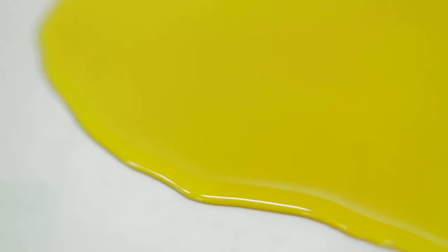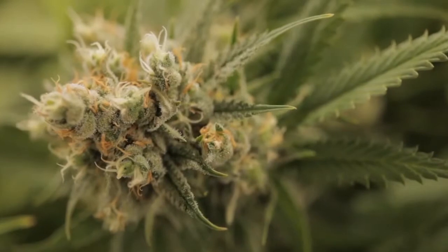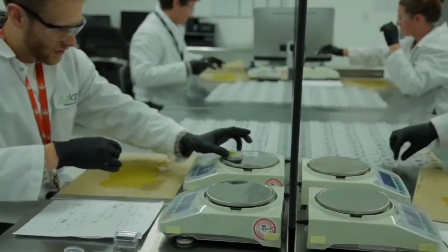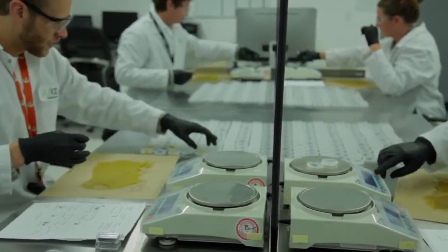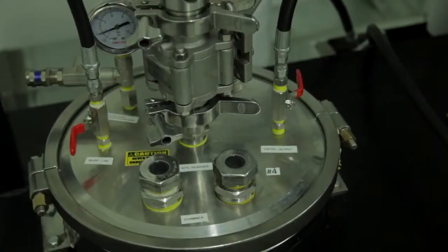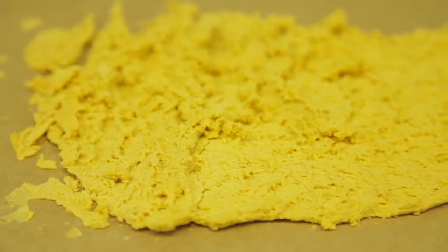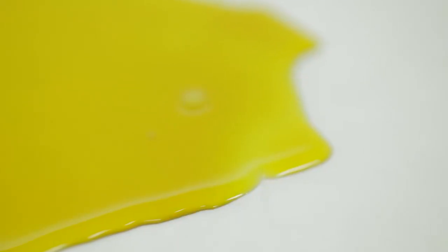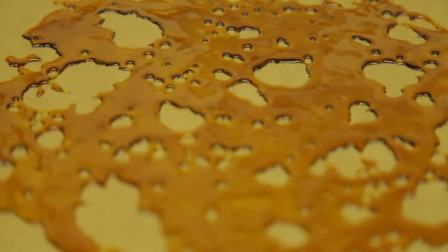Extracted marijuana concentrates have become one of the most popular forms of ingesting cannabis. At the clinic, we primarily stock three forms of BHO, or butane hash oil, produced by our expert extraction team at the lab. These include butter, shatter, and live resin batter. Let's take a closer look at these three forms of concentrated cannabis products.